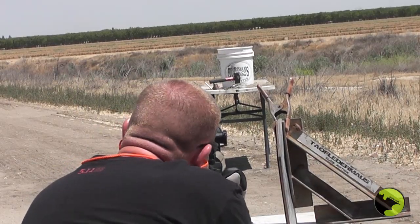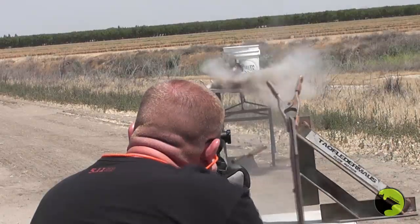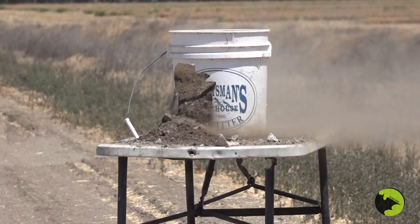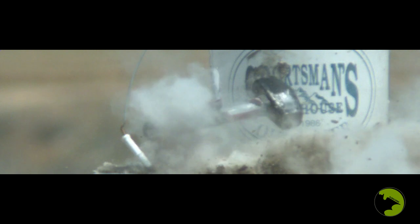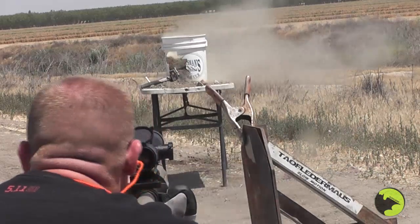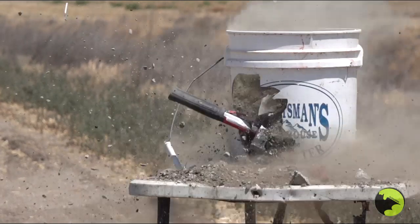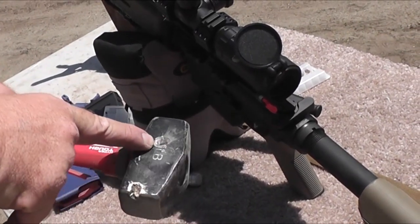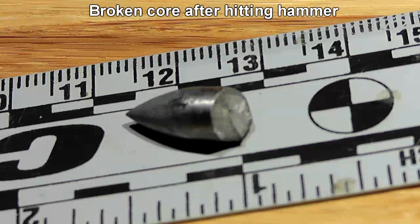We've got a blast plate up so we don't get heat distortion on the high-speed camera. The first shot just caught the very bottom edge of the hammer, so we gave it another try. The second shot was much better — we can actually see pieces of the broken penetrator core spilling out in front of the target. This was a two-pound hammer worth about $17 in the UK. It dug in nice and deep but did not come out the other side — that's a lot of steel.